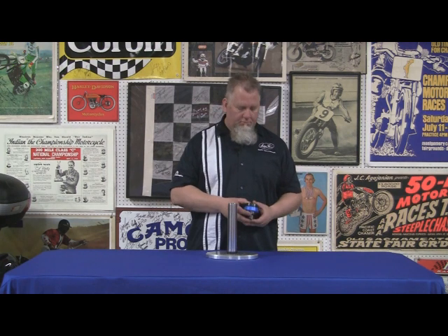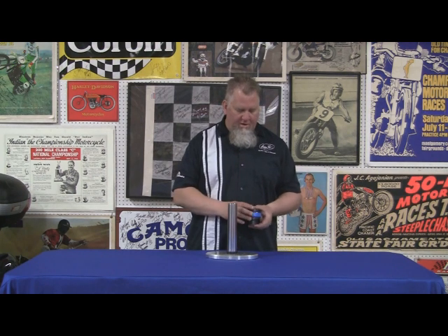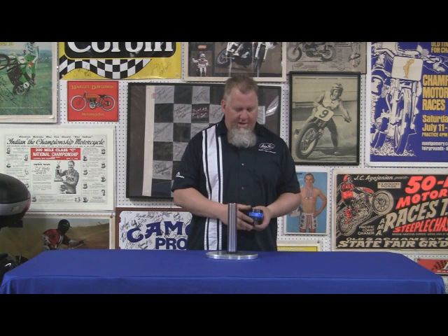Hey, it's Chris V with Motion Pro. I wanted to talk to you guys about the super cool Motion Pro Ringer fork seal drivers. Some of the smart guys in our R&D department figured out a new way to put together fork seal drivers, and this is pretty neat.